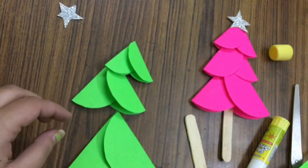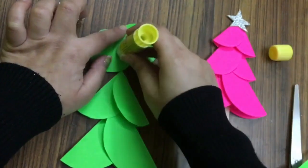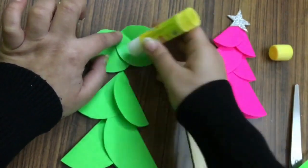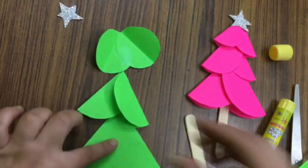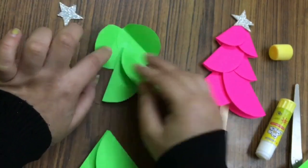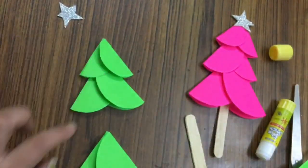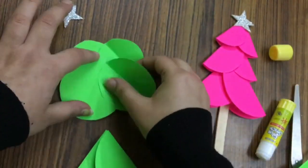Now we will apply some fevicol or fevistik in the middle of these circles like so. Then paste another circle like this. And then we will repeat this step with the last circle.